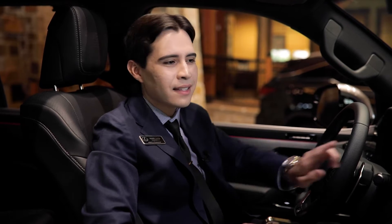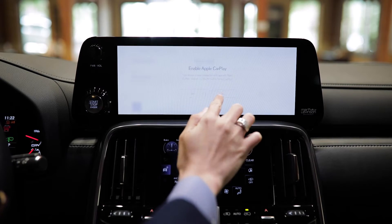When selecting Enable Apple CarPlay, your vehicle will automatically activate CarPlay every time you get into the vehicle.